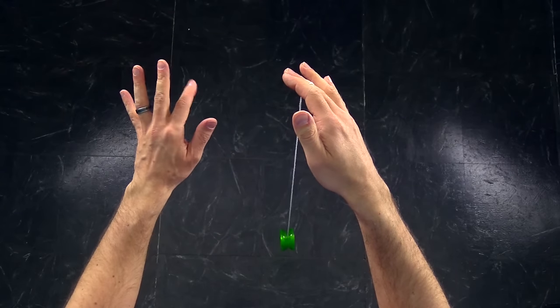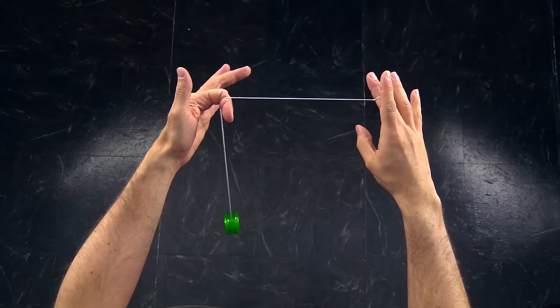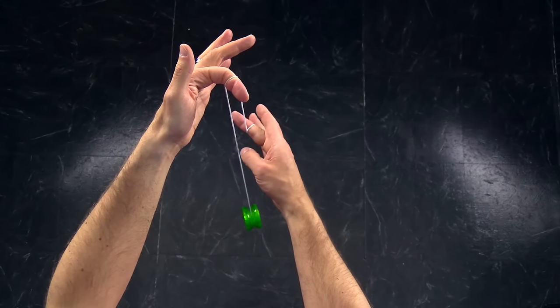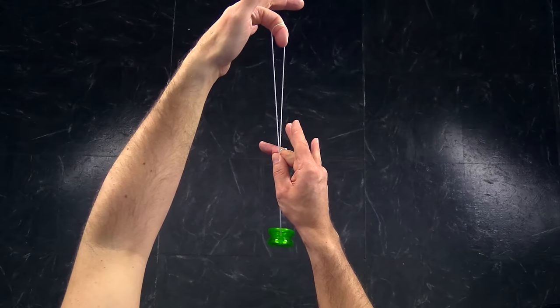Let me show you that again from a different angle, and that will help clarify everything going on in this trick. To start, you want to take your opposite hand and hook the string from the front, just like this. Then you are going to take your yoyo hand and pinch the string between your thumb and your middle finger, making sure that you pinch it right where the string connects with your yoyo finger, just like that, to create that V shape.